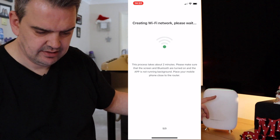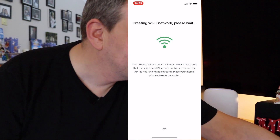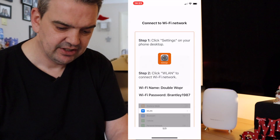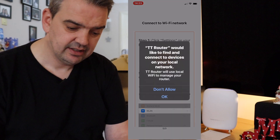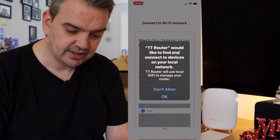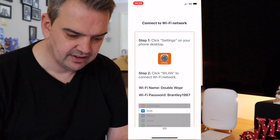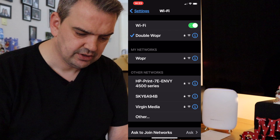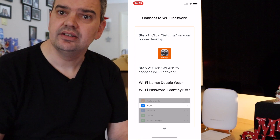Click on done and then create. Now it's creating a Wi-Fi network — the process should take about two minutes. Still flashing green. The TT Router wants to join Wi-Fi network 'double whopper' — I say join. So now I have to click on settings on my phone and click onto my network. My phone is asking me would I like to find and connect devices — yes, definitely, that enables any device to find the network. We're already connected to double whopper, which is good. And that's it — as far as I know we're done, we are absolutely done.